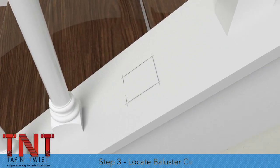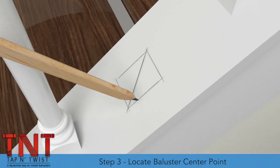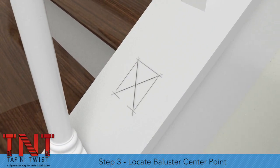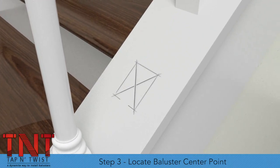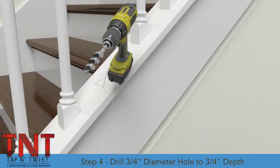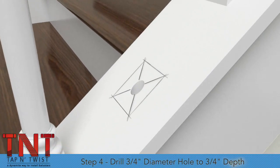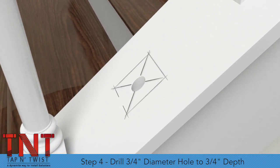Step 3. Draw lines to opposing corners of the square left by the removed baluster. This creates an X which locates the baluster's center point. Step 4. Using a three-quarter inch drill bit, drill a plumb hole three-quarter inch depth as measured on the low side of the hole.